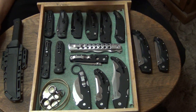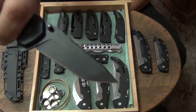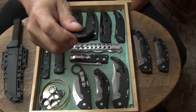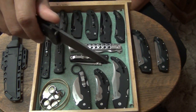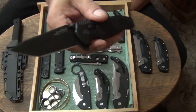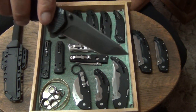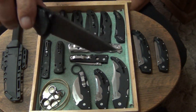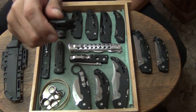Next up we got another SOG — that's my SOG Vision. I love this one too. This is the most fun one to play with out of all the knives I have. It just functions super easily. The SOG Vision XR with their XR lock. This one has CTS-XHP stainless steel also — saber ground Tanto blade. Absolutely love it. It's a great knife to carry to work.